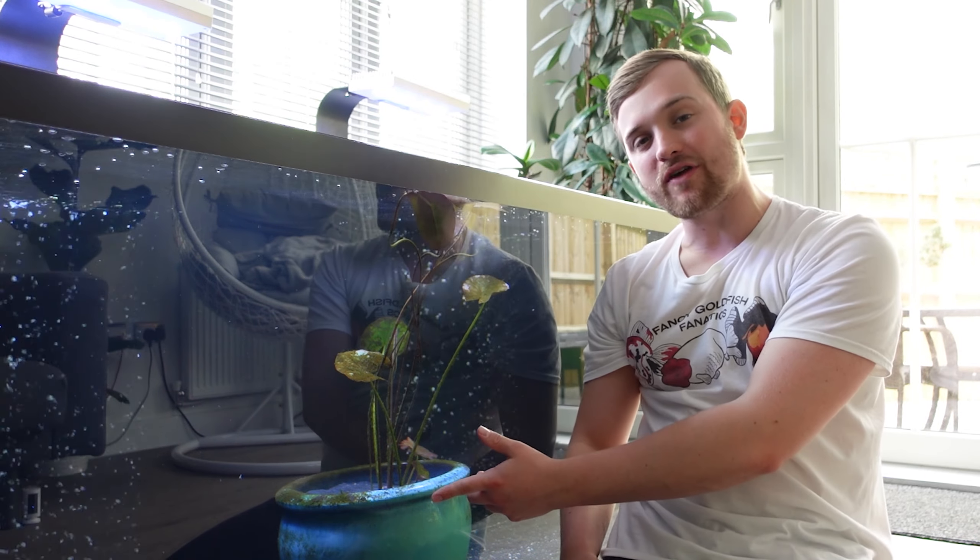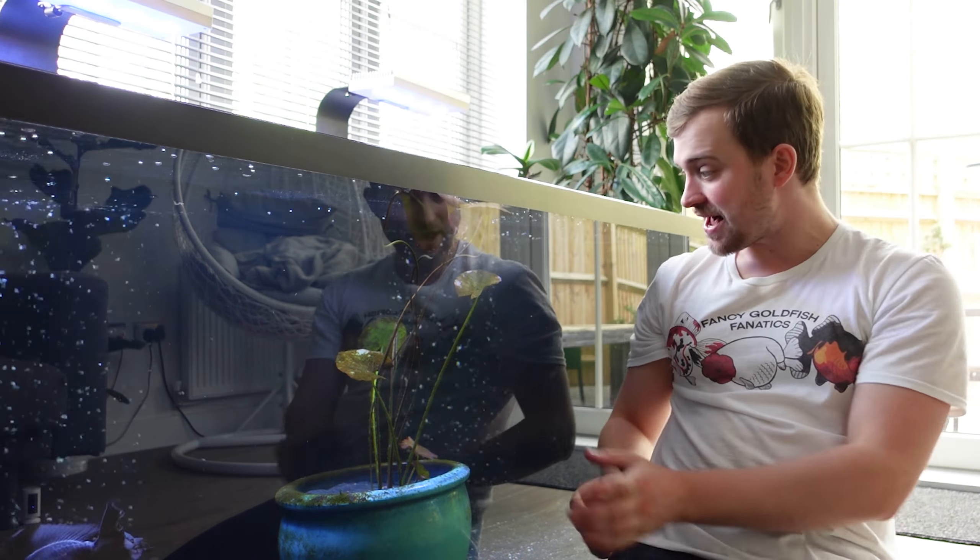Welcome back to Fancy Goldfish Fanatics. Today we're going to be cleaning out the Aranda mega tank. I'm going to be talking a little bit about the system in depth, and we'll also take a close look at the lily, so stay tuned to find out more.